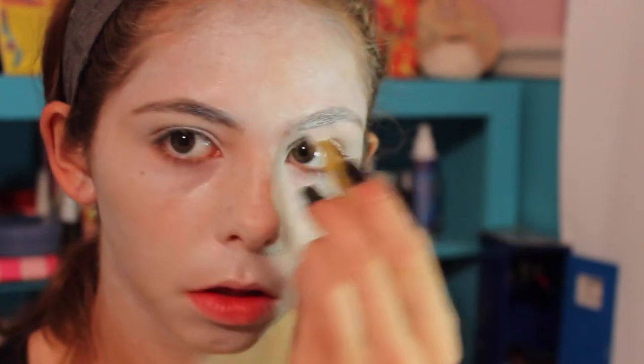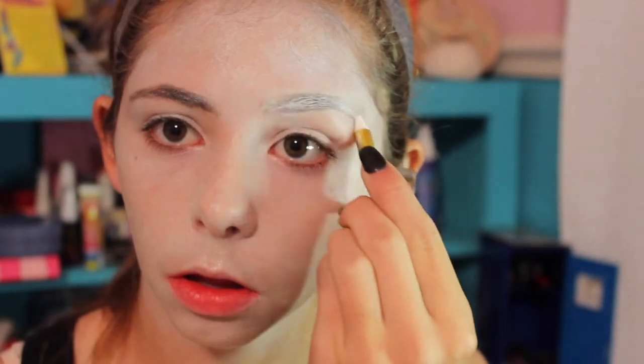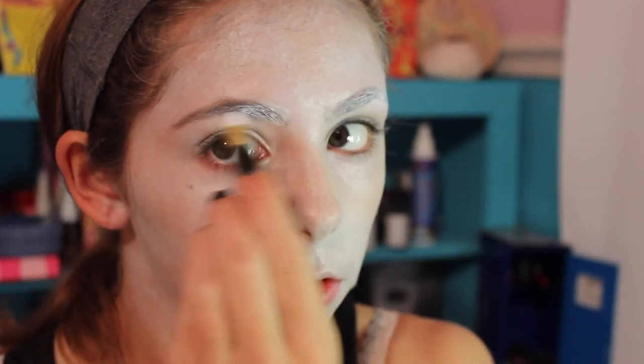For my eyebrows, I didn't use the glue stick method or anything — I didn't want them fully covered. I just wanted them to look like they'd been painted over. Since the face paint didn't really work for that, I used a face paint crayon to white out my eyebrows while still making them look like they're there, as if they've been covered in paint for a long time. I'm kind of going for that old, crusty clown look.